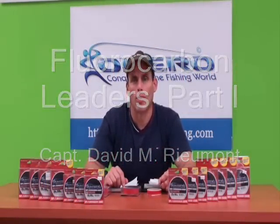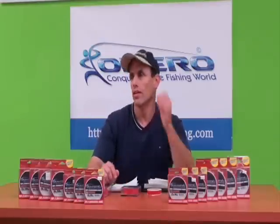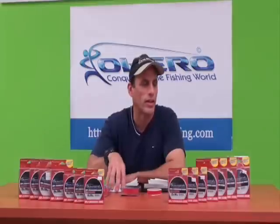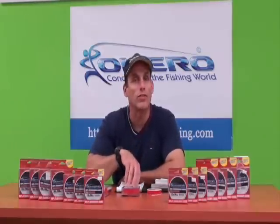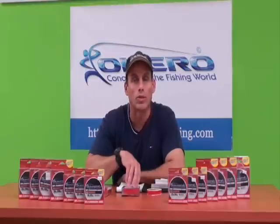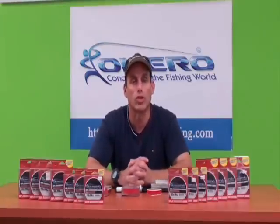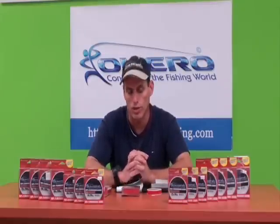Today we're going to talk about fluorocarbon and why you should be using fluorocarbon in your fishing. I'll go down a list. I have a couple of samples up here and I'm going to explain to you first some of the positive things or why you should definitely be using fluorocarbon, and then I'll give you some of the negative things about fluorocarbon, which are very minimal.